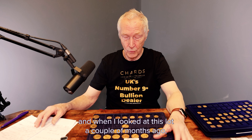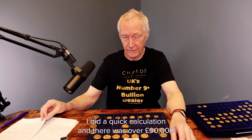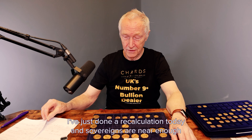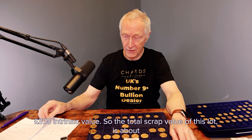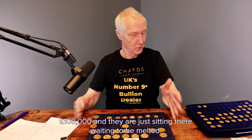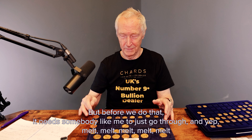When I looked at this a couple of months ago, I did a quick calculation and there was over 90,000 pounds of gold in there — just the intrinsic or scrap value. I've just done a recalculation today and sovereigns are near enough £378 intrinsic value. So the total scrap value of this lot is about £108,000. And they're just sitting there waiting to be melted — but before we do that, it needs somebody like me to just go through: melt, melt, melt.